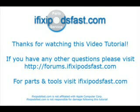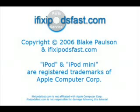You can check out forums.iFixipodsfast.com if you have any questions, or visit iFixipodsfast.com for parts and tools. This video tutorial is copyright 2006 by Blake Paulson and is owned by iFixipodsfast.com. iPod and iPod Mini are registered trademarks of Apple Computer Corporation.